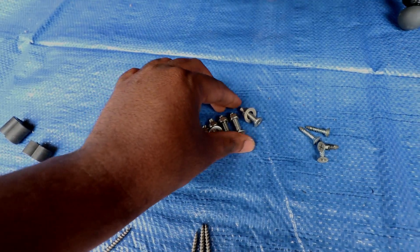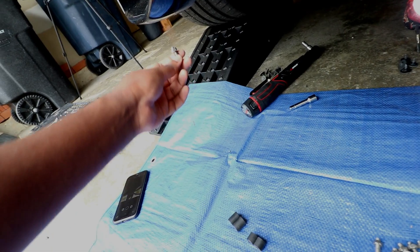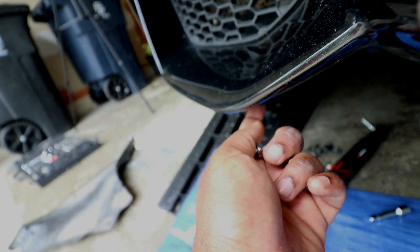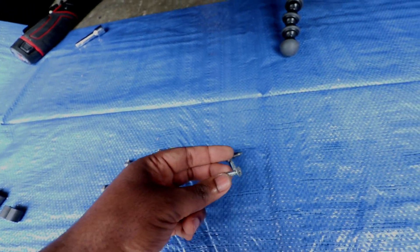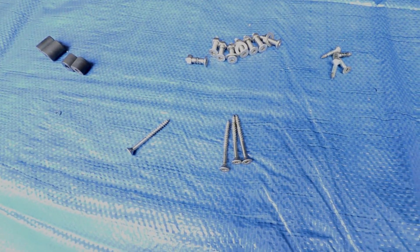These screws are the ones that hold this side and that side right there. The idea is that we are going to drill into these specific marks, and then insert these screws. On the top of the bumper inside, we are going to put the bolt on top of the screw — that's how it's going to be tightened and secured. These small self-tapping screws will go into these small holes — these two right here, these two, and those two on that side. That's pretty much how the installation is done; it's pretty simple.